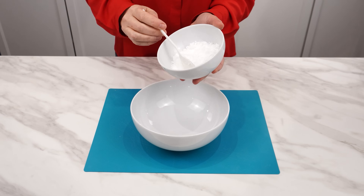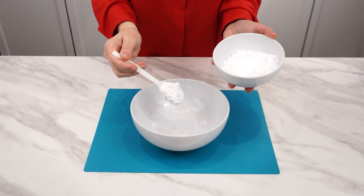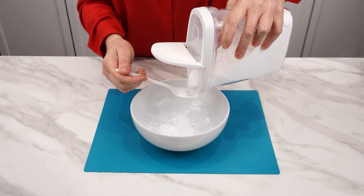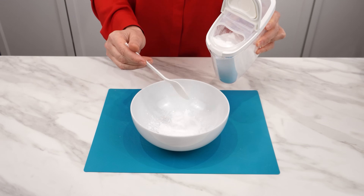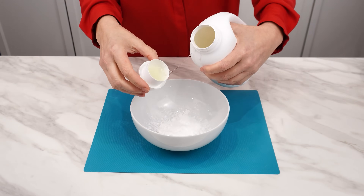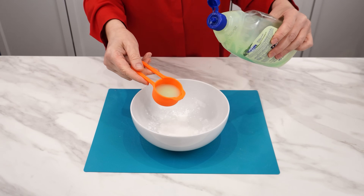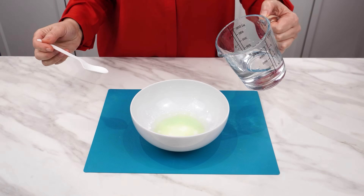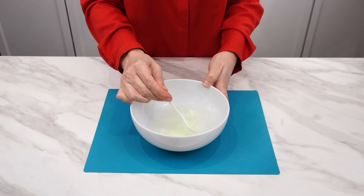Pour a tablespoon of cornstarch into a bowl — our grandmothers often used starch to clean various surfaces. Add a tablespoon of baking soda, which is excellent for removing greasy stains. Pour a measure of laundry detergent and one measure of dishwashing liquid. Add a glass of water and mix everything together.